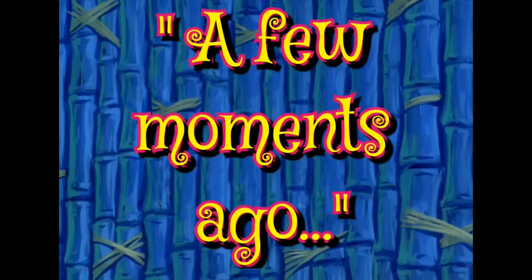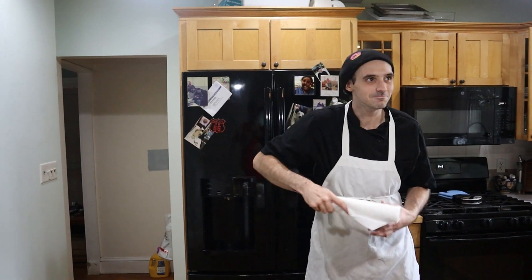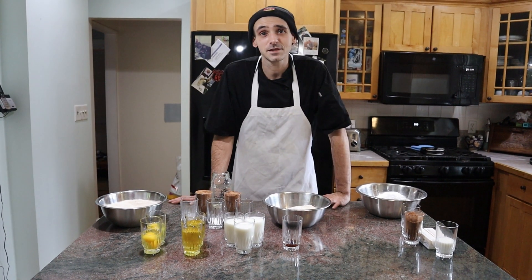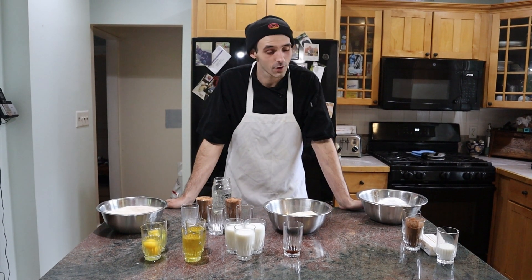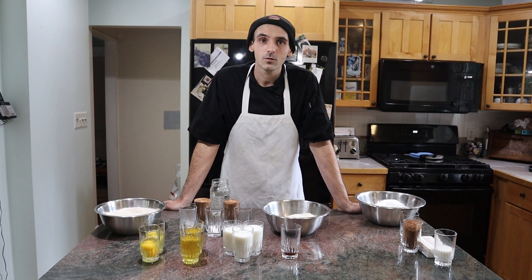A few moments ago, alright, that's it. I tried to catch the fly, I couldn't catch the fly. I tried for like 10 minutes, I used my hat, I used a paper towel, nothing caught the fly. So, in lieu of catching that fly, we're gonna make cake.